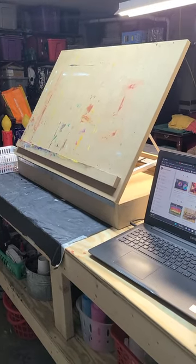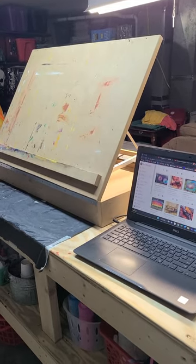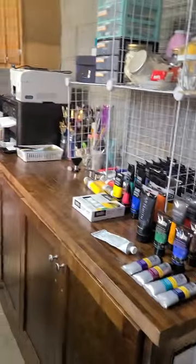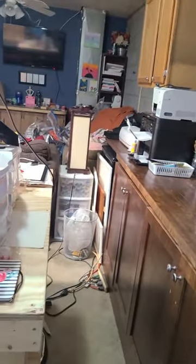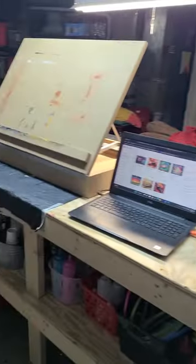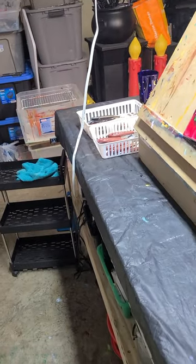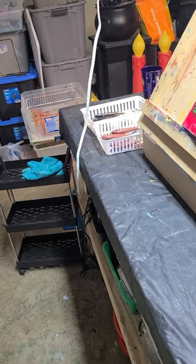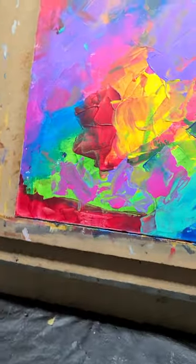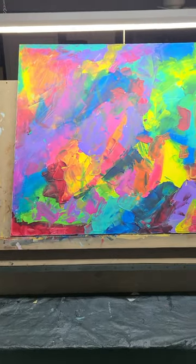Hey guys, it's been a while — I have not made a YouTube video in almost a year. I've been busy but I'm trying to get back into the swing of things. I had a little bit of a rough year but things are starting to look a little bit better. Excuse my mess — I am trying to get out some of my newer paintings. I'm getting ready to put them up on Facebook; this is one of the ones I was talking about.